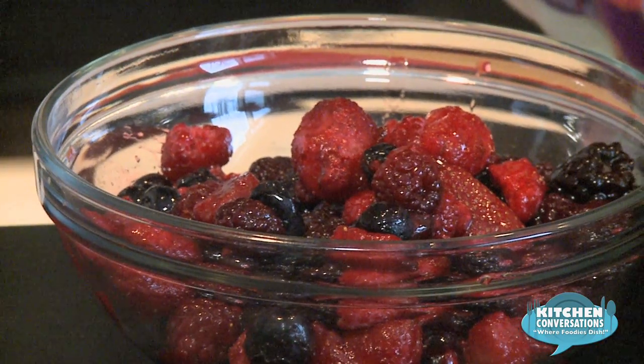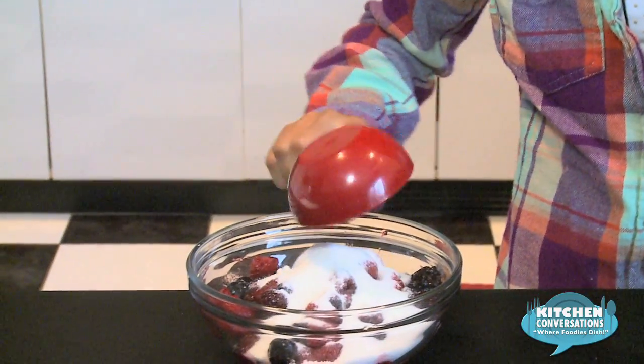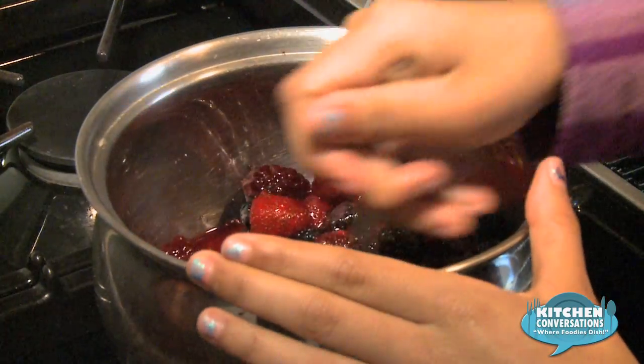Another topping you can have is berries. You're going to take a half a cup of sugar and dump this onto your berries. When you buy the berries, they come with no sugar added, which is why we added the sugar. The water helps to make the sauce and dissolves the sugar. We're going to take this over to our pot and pour it all in, then stir the berries around a little bit. And we're going to turn the flame on.